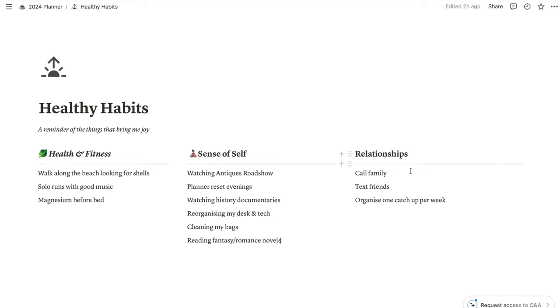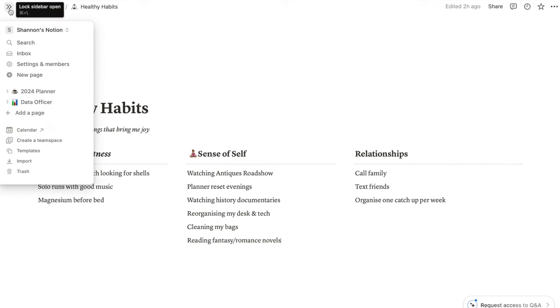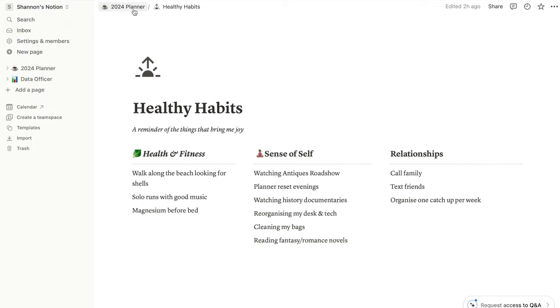I also have a little list for relationships, because I am prone to being very introverted and I need to remind myself to call family, text friends, and organize catch-ups. It's not that I don't love being with my friends and family — I often just forget, and before you know it months have gone by and I haven't put in any effort. So that's just a little reminder there.